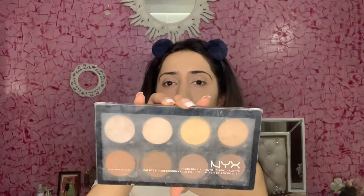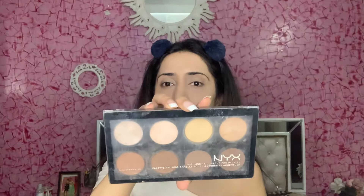Now for my contour and bronzing, I am going to use the NYX contour palette. I will mix the first and second shade to bronze up my face. I do not do heavy contouring, but if you want to contour you can add a darker shade and contour your face.